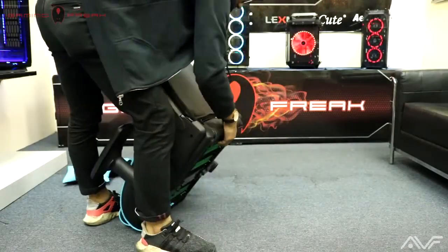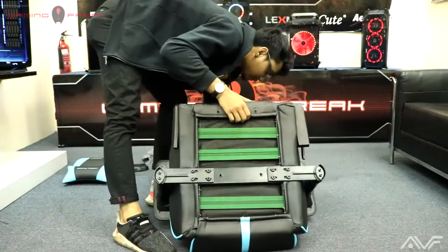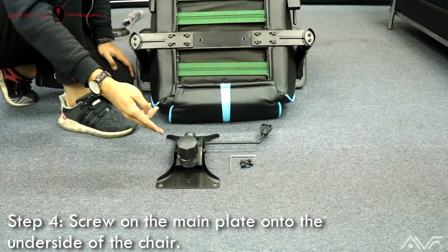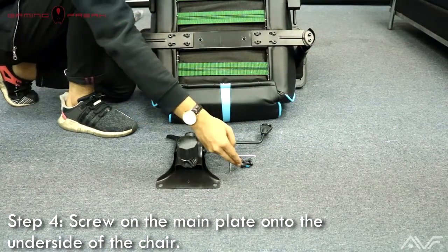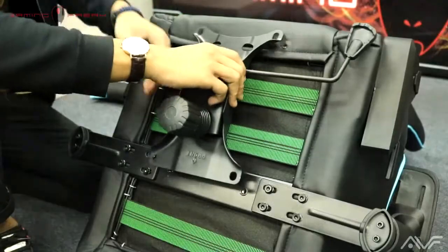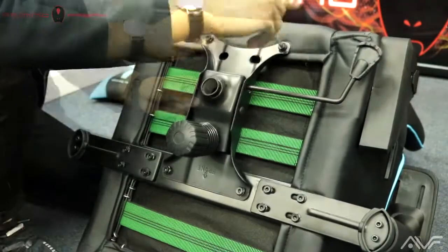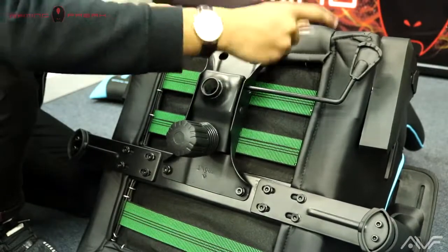For the next step, it is recommended to move the chair into a position where the underside is facing up. For step four, screw the main plate onto the underside of the chair. This main plate is going to be the foundation for the metal stand and also the chair wheels, so fasten it with four screws on each corner and make sure they're very tight.